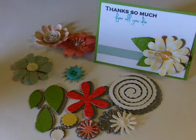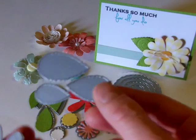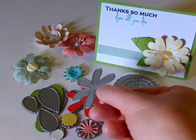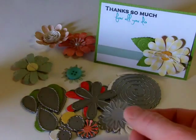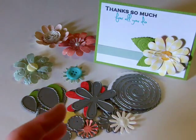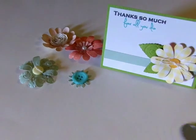So when I got my die, the first thing I did is I pulled it apart. I took this one apart as one, and then I left the leaves all connected together because I knew I would cut those out of the same color. And I left the two little centers together, but I separated out these small flowers that can also be used in the center. That way when I cut it out I don't have to do all of them the same color and waste paper.